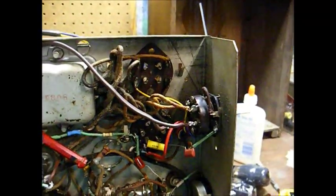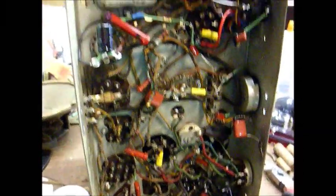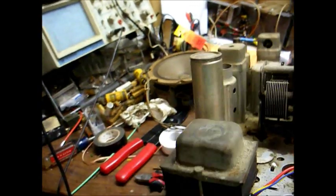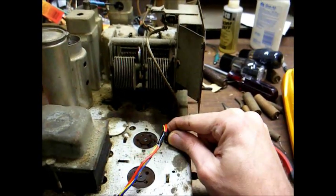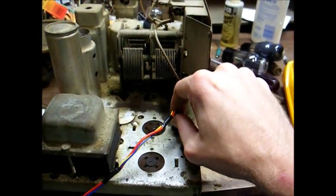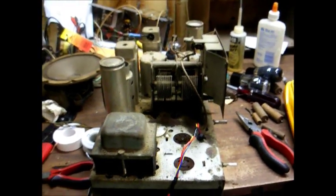Here we are with the new speaker cable soldered in place. I have a knot tied right here to keep the cable from being pulled out of the chassis. Here's the underside of the newly recapped chassis — we have our electrolytics mounted on terminal strips. On the top side of the chassis, to give the speaker cable a little more stability, I installed a rubber grommet where the original cable went through, and then pulled a plastic cable tie as tight as I could right there, which pretty much helps prevent this cable from wiggling too much.